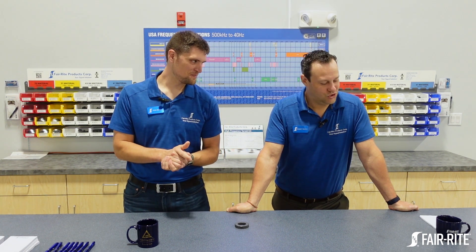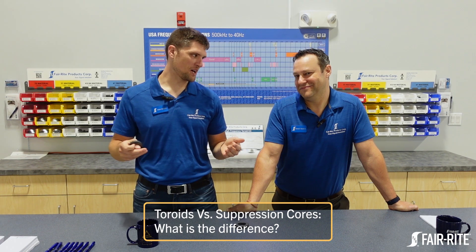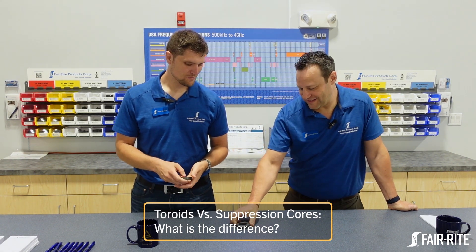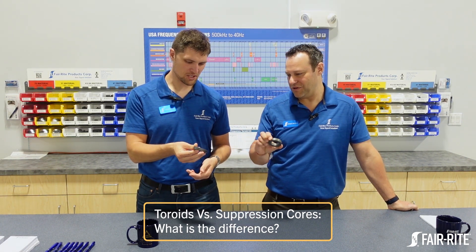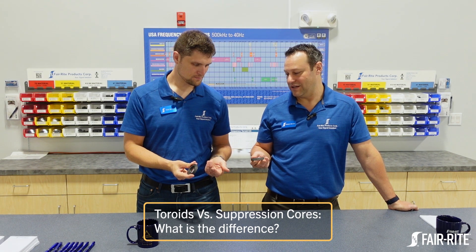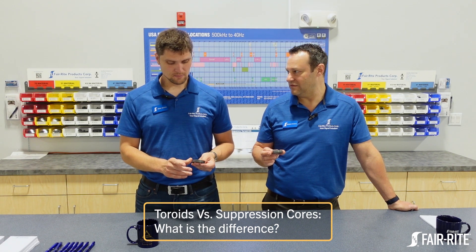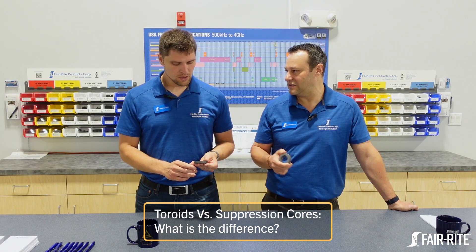Hard Topics. What are we talking about today, Bennett? Toroids versus suppression cores. What about them? What's the difference? They look the same. How am I supposed to tell? They do look kind of the same — actually identical. Is it just fancy marketing terminology? Does it say the same thing?